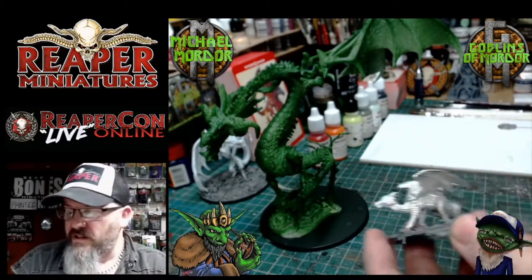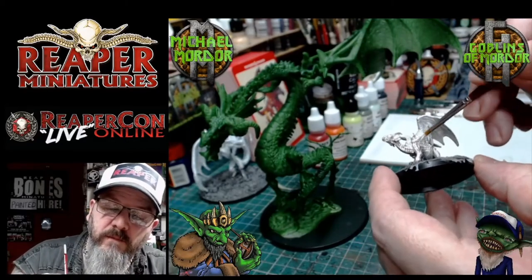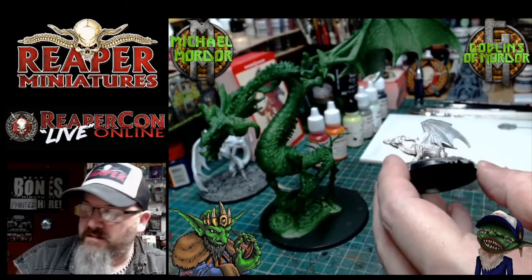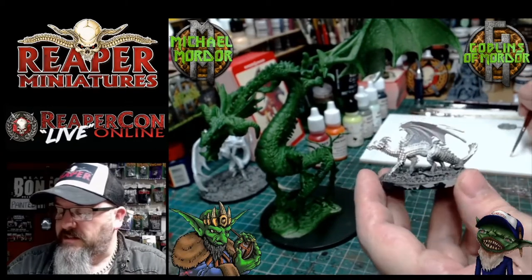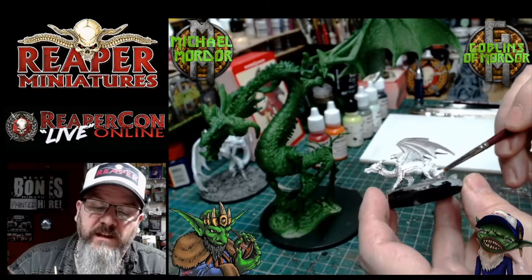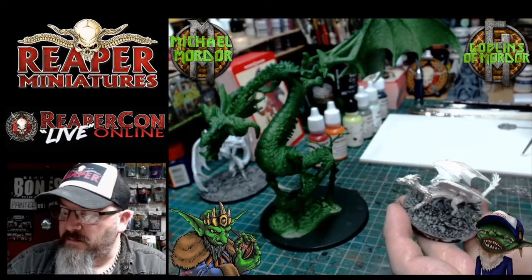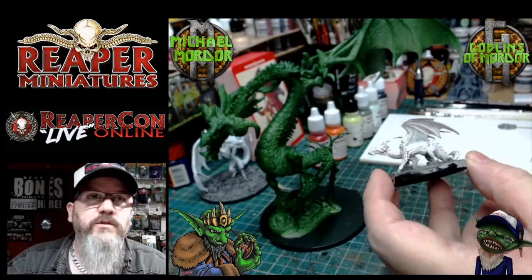I'm just using a basic brush and going to quickly add this primer over all the metal parts of the mini. Now as everybody knows, metal miniatures are my favorite. I paint metal for the weight and the feel of it, and I just find the detail is fantastic. Lots of people prefer resin but I find resin can be very brittle and snap very easily. Metal is strong and it just feels like quality.